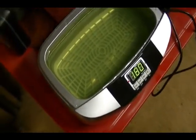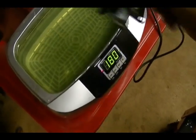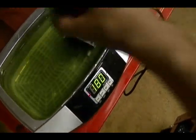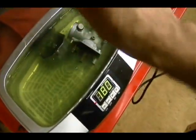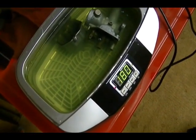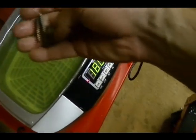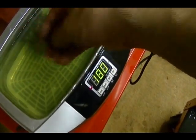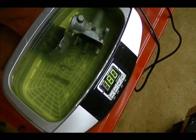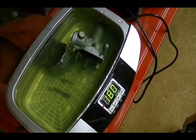This is the ultrasonic cleaner I use. I've got it heated up — it's got a little heater in it. I'm going to place my carburetor in here, my float bowl, my jets, and the float needle. Everything else I'm going to leave out. I'm going to let this run a couple of cycles and then take it out and show you what kind of job it did.